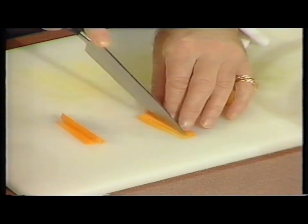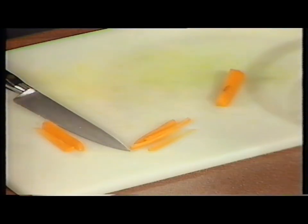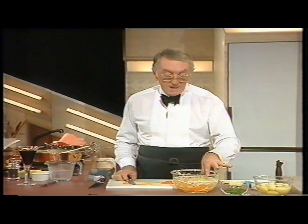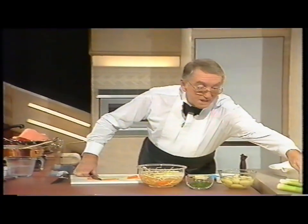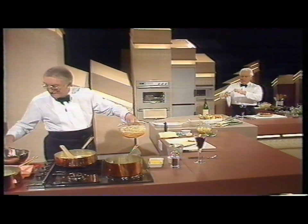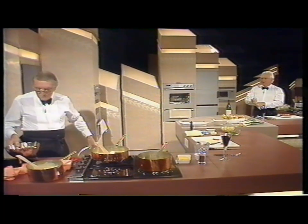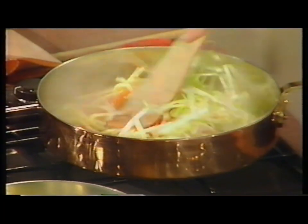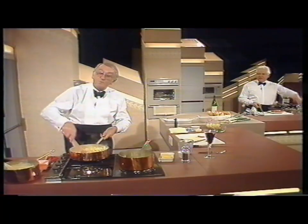You must cut these very, very fine. This takes quite a while to do, but you want to come out with little tiny matchsticks like this, because we're cooking this very, very quickly. The whole dish actually only takes 20 minutes to cook. What I've done in here is a white turnip, a large carrot, a large parsnip, and a leek about that size using some of the green — all cut into this very fine julienne.